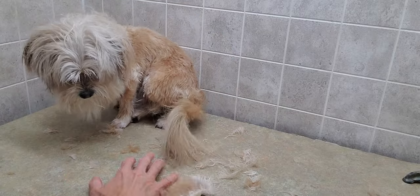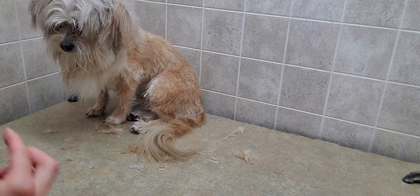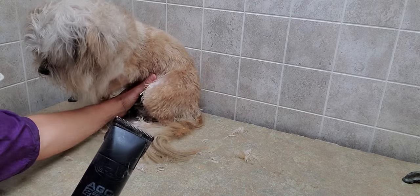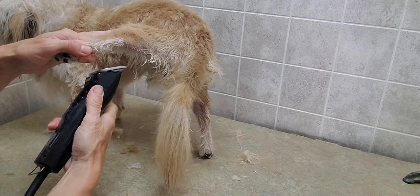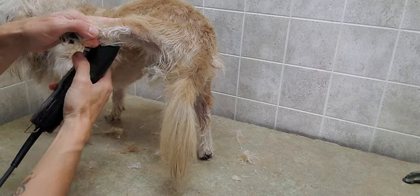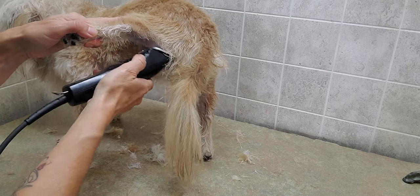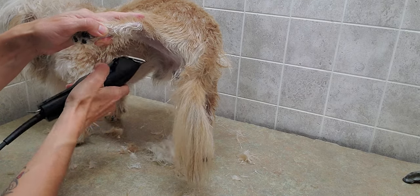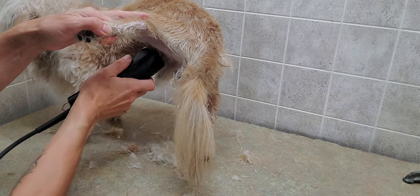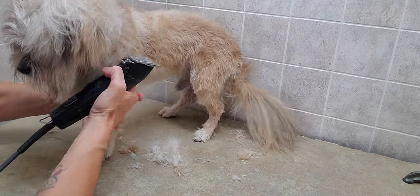Around the bum area, I'm going to just use a number 10 again, just because it's a sensitive area, and he is not fixed. So he has a little bit more sensitive areas in there, so you've got to be aware of all that. And with the skin being damp, it's a little more tender or more sensitive, because the skin is softer as well.